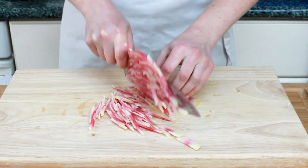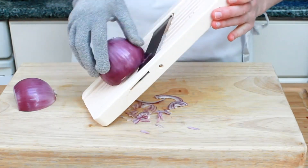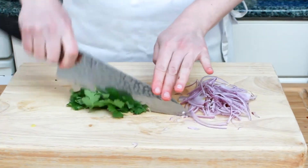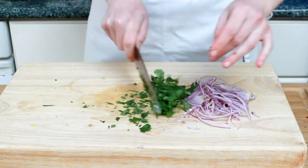Any salad needs some onion, in my opinion. I'm using a red onion, but scallions would also be wonderful. An herb is always good — I have cilantro today, but mint, dill, tarragon, parsley, and basil are all good.